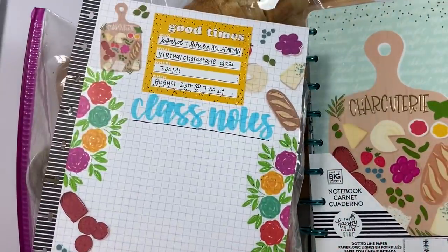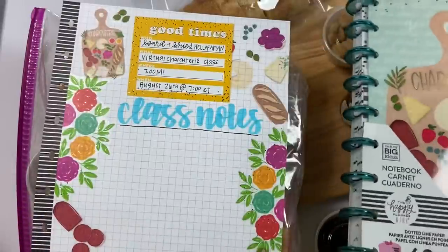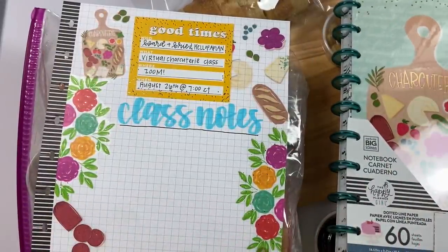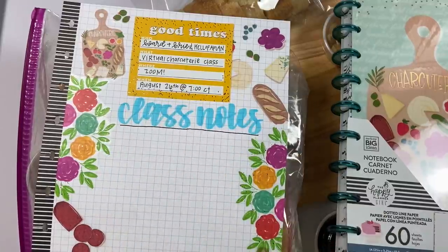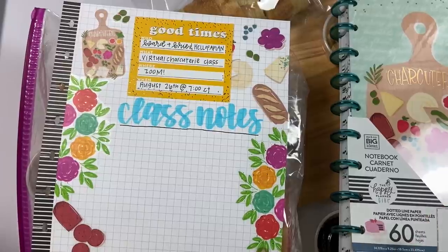I hope you will come and join me. It's going to be so much fun — just a night to hang out and learn a cute new skill. If you're interested, all the information to sign up will be in the description. Come and support a small business and learn how to make charcuterie boards, which are so much fun. If you liked this video, hit the like button. If you want to see more of my videos, hit that subscribe button. Go sign up for this class so we can hang out together on August 26th, and happy planning!